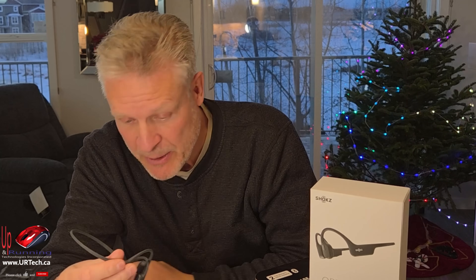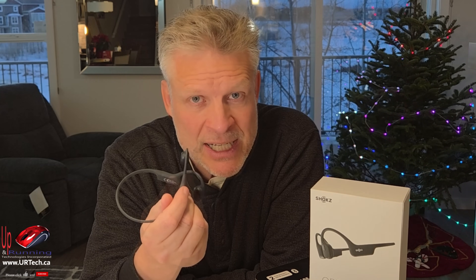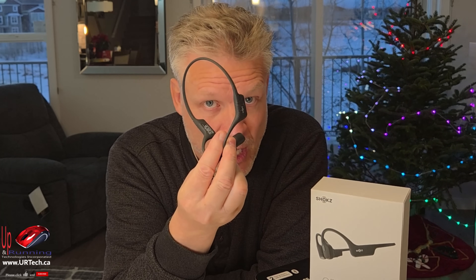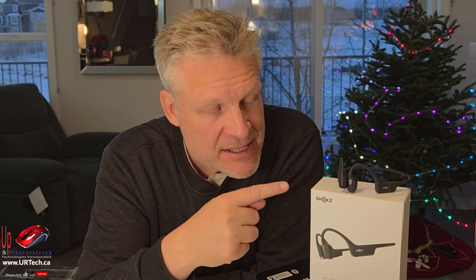One thing people talk about with these is sound leakage — because they're not in your ear, other people can potentially hear them. I was in a store and asked two people if they could hear what I was listening to. They could tell something was there, but couldn't make out any words — it was still very private. Unless someone has it at 100% and you're right beside them and you know the song, you probably won't hear it. I listen primarily to podcasts, and these carry voice so well. They also charge really fast — from dead in about an hour and a half — and they shipped charged.